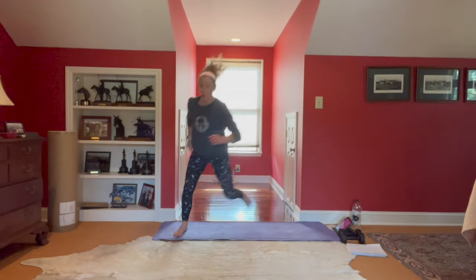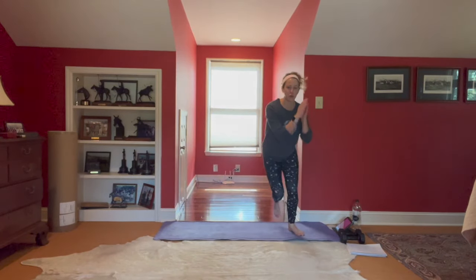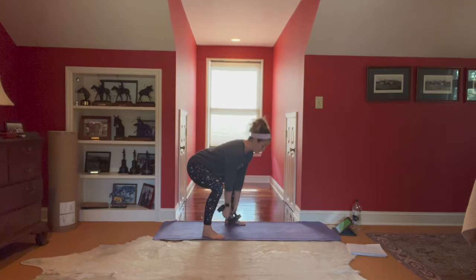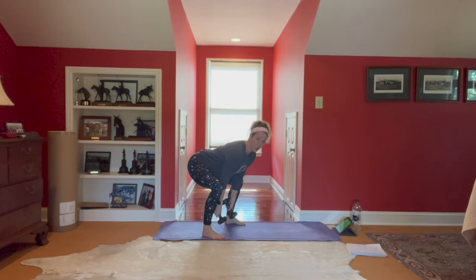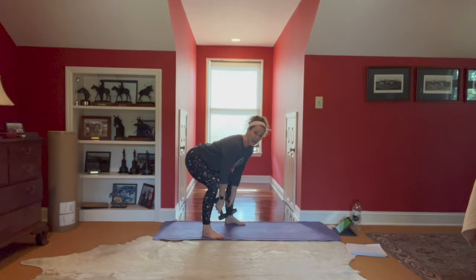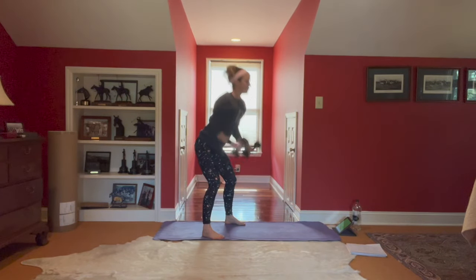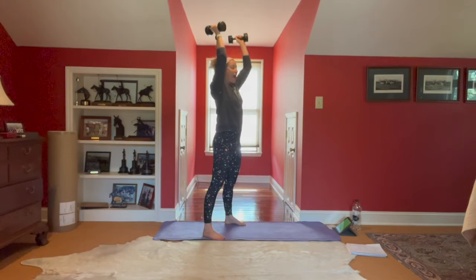Six seconds. That heart rate's starting to jack up. Three, two — grab your weights. Ten floor-to-ceiling: tap the ground, squeeze the butt, up and over. Hips go back, squeeze the glutes, up and over. Modification: hinge, curl to press. We never, ever feel this in our low back.